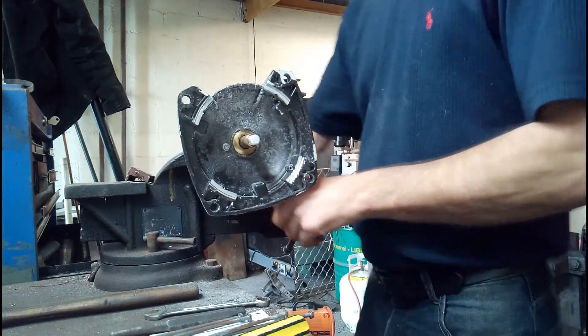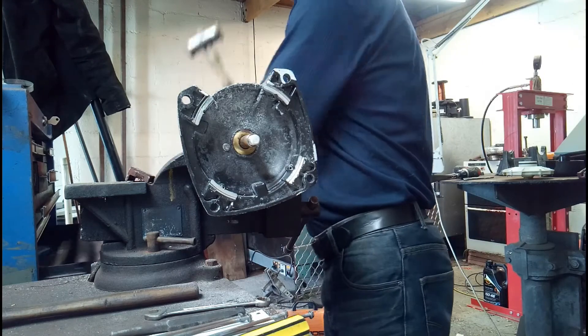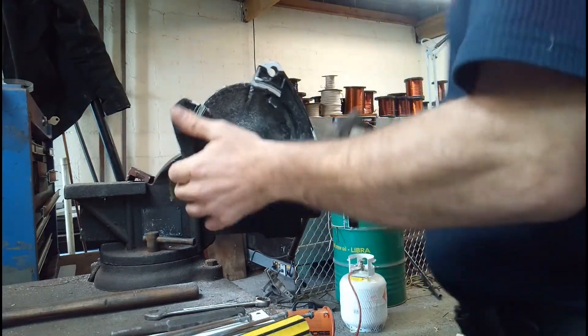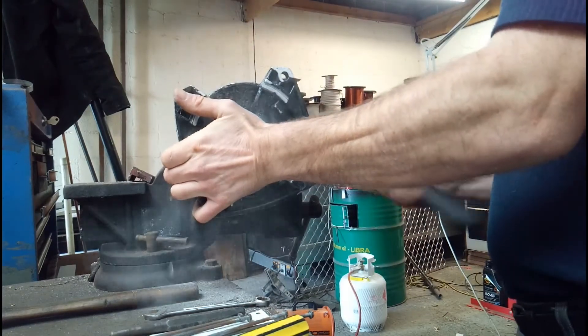This is the bit where we get our soft hammer again. You just simply have to take your time and tap off the end housing.